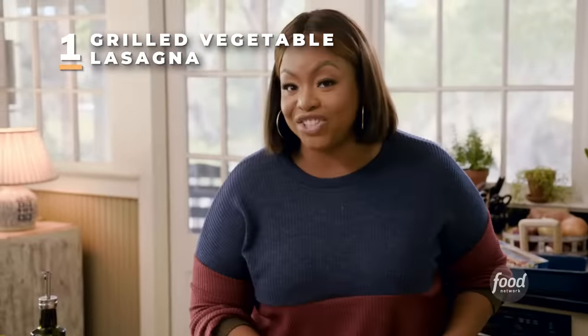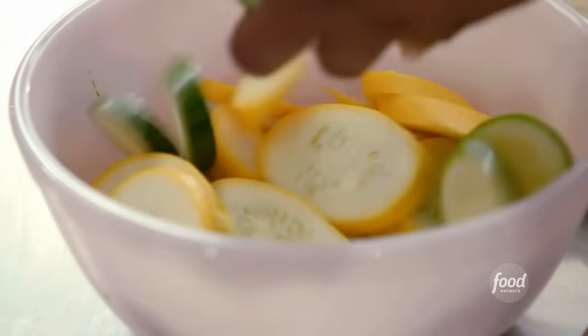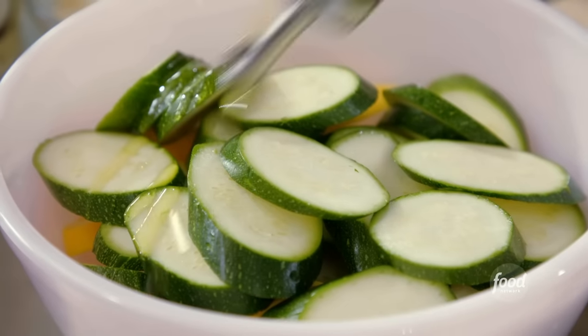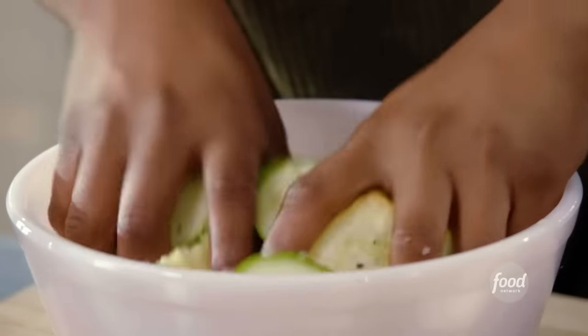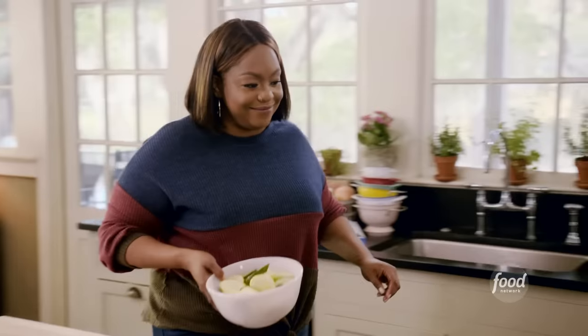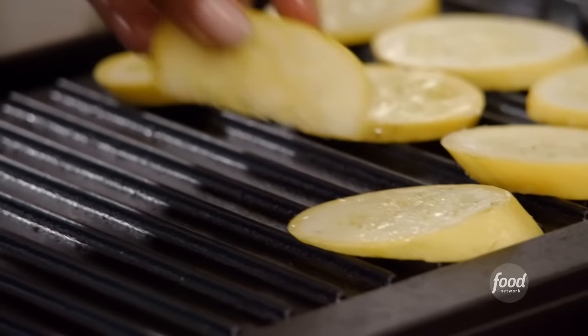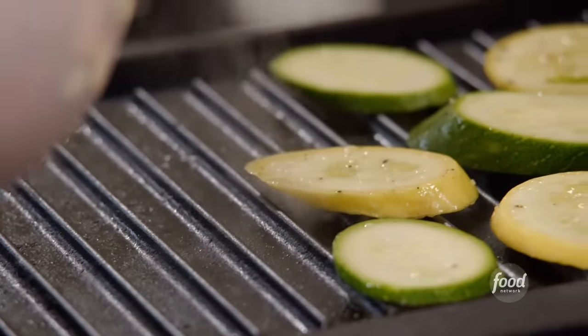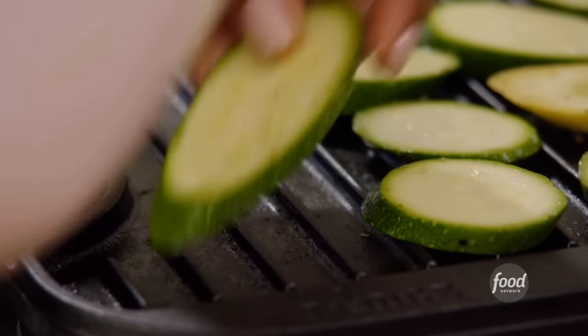I'm cutting my vegetables on a slight bias. Add some olive oil, salt, and pepper and give it a little mix. My grill is nice and hot. I'm not going to leave them on the grill too long — just until they get nice char lines, because the veggies are going to continue cooking in the oven. I'm a southern woman and I eat a lot of southern food, but it's nice to change it up. Growing up, my mom's favorite meal to make was lasagna, and that's how I learned to make it.